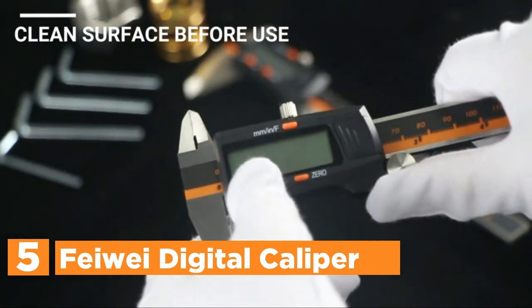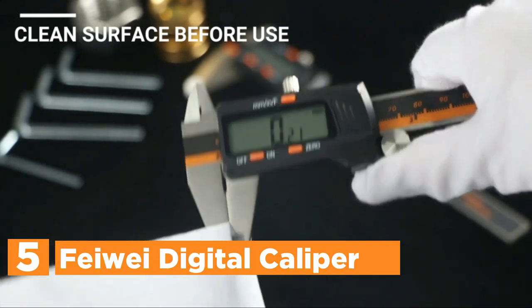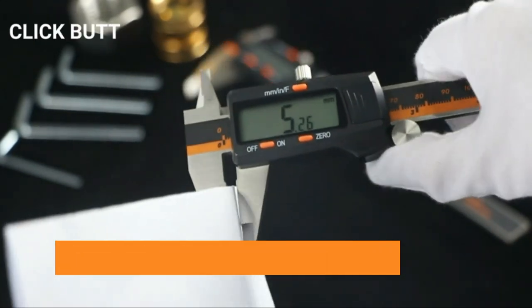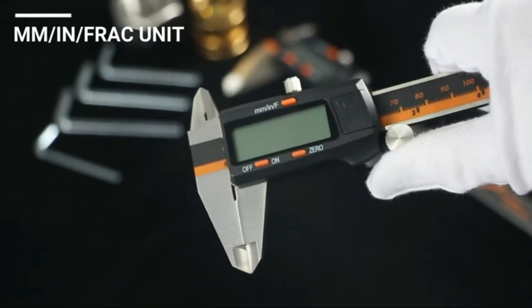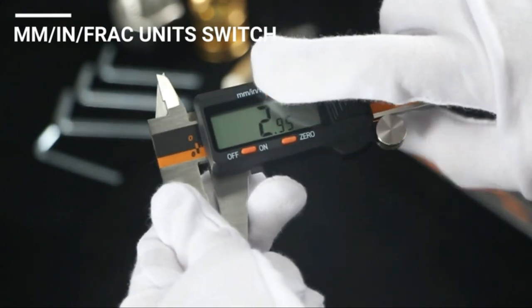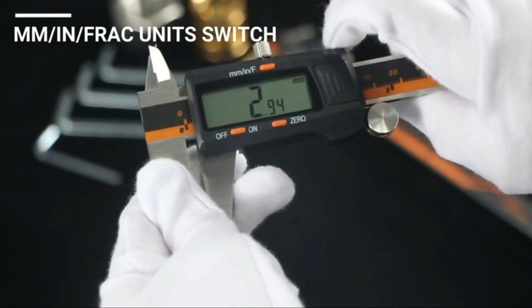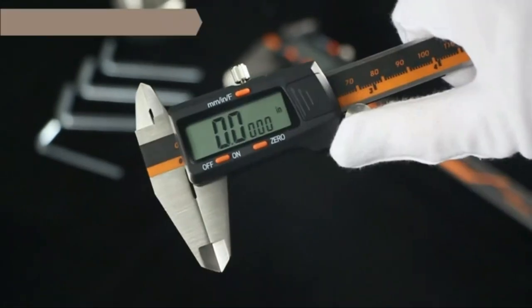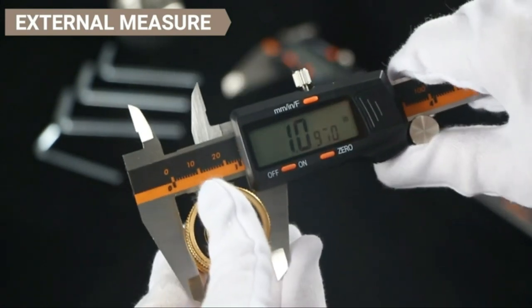A precise and reliable tool to measure for home or DIY projects, ideal to measure your work, particularly for drafting or woodworking. The 6-inch digital caliper can switch measurement units with a single button — inch-millimeter, millimeter, or fraction — based on the way you work. It's user-friendly, and you can reset the data back to zero by pressing the zero button when taking another measurement.